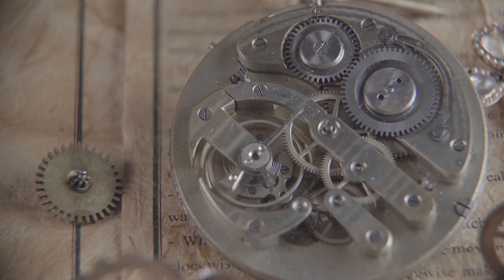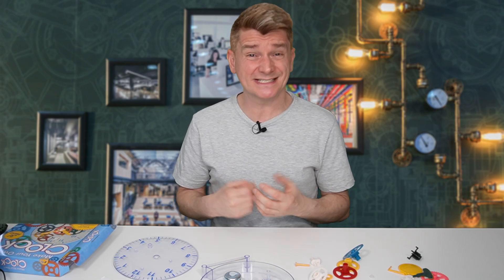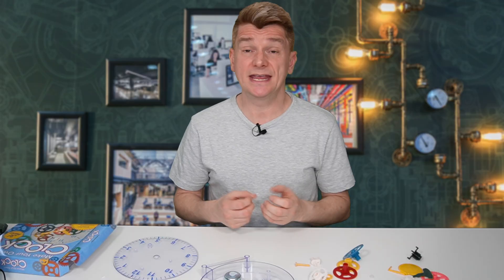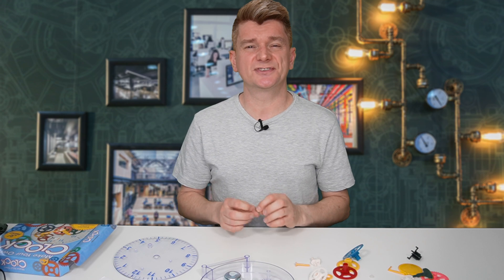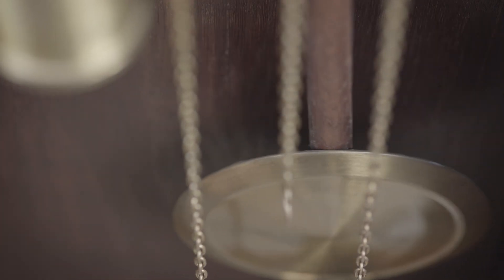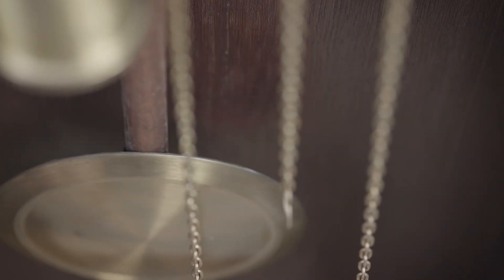At their most basic level, clocks are devices that measure and display the passage of time. The first clocks were probably sundials, which use the position of the sun to tell the time. Today there are many types of clocks, each with their own method of timekeeping. The most common type today is the electronic clock, which uses an electronic oscillator to keep track of time. The oscillator produces a regular series of pulses that can be used to measure time intervals. Another type, which is the one we're building, is the mechanical clock, which uses a physical mechanism to keep track of time. The most familiar examples are old-fashioned wristwatches and grandfather clocks.